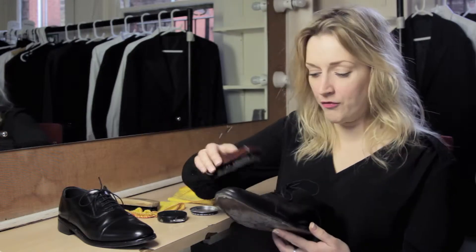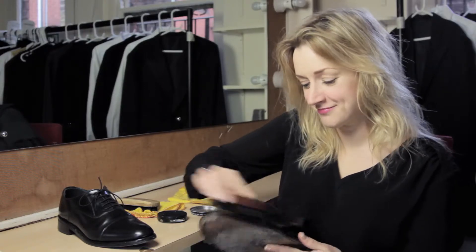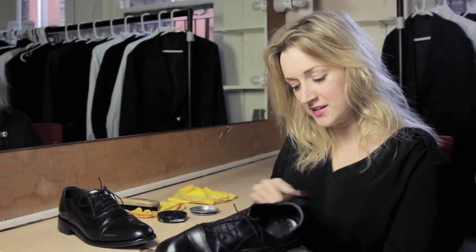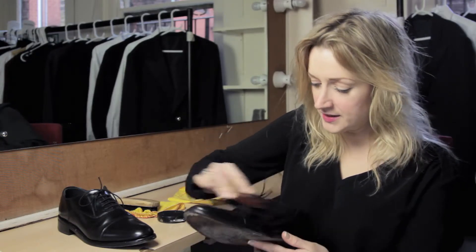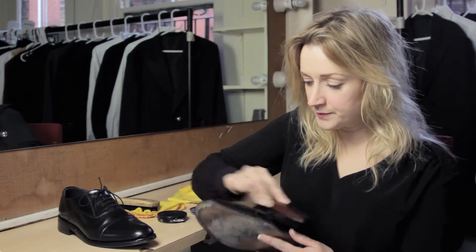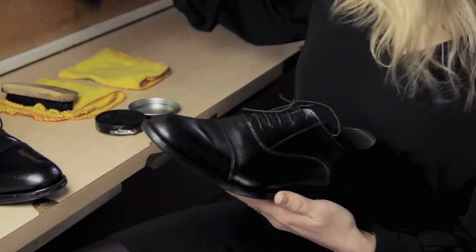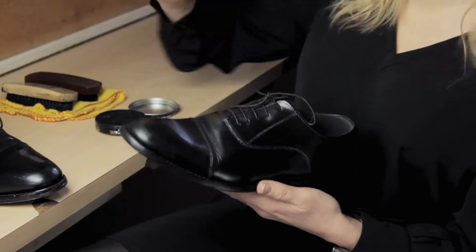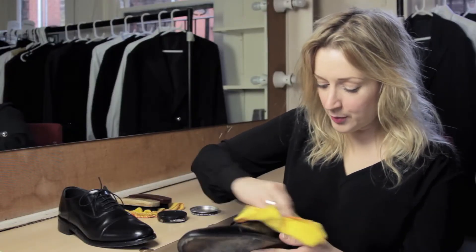Then take your off-brush and give it a good buffing. This is quite hard work, but it's worth it because it looks really good in the end. Then take your clean cloth and just polish it up.